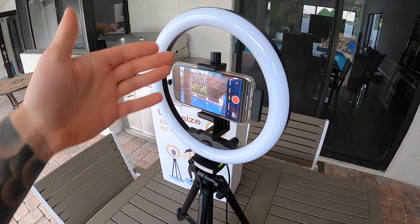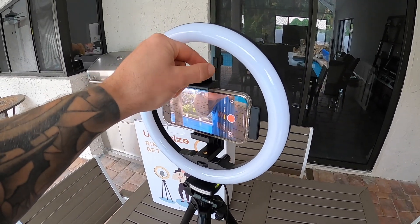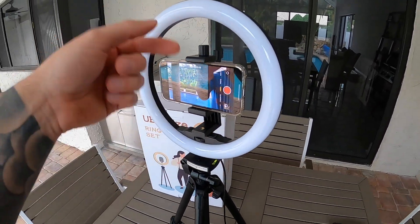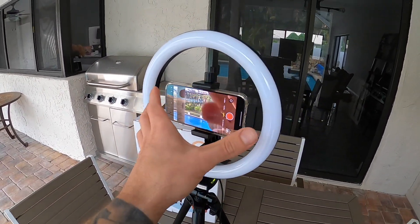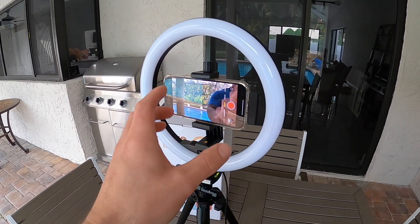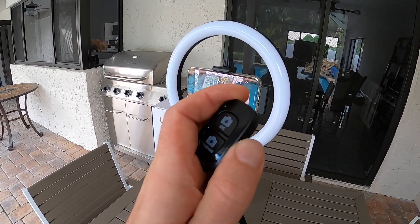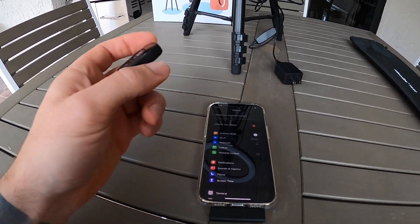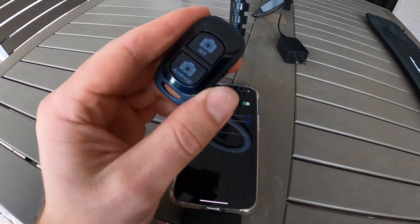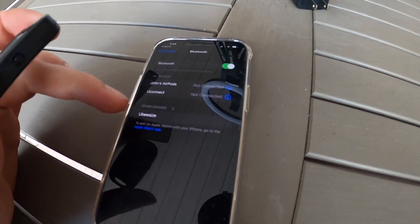I'm just recording with the GoPro so you can actually see the setup here. You just tighten or loosen this to get your phone in there. This is the iPhone 13 Pro — not the Max — but it looks like it should extend all the way up if you do have a larger one. So let's go ahead and sync the Bluetooth remote. I'm going to go into Bluetooth settings and if we hit the switch on the side, hopefully it pops up — and it does. It says UB Size, which is the same name as the brand.